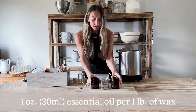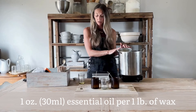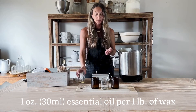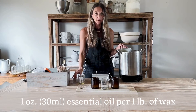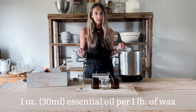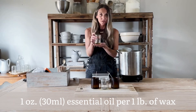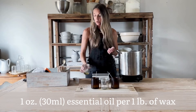Now that we have our wicks attached to the jar, and while the wax is still melting, the next thing I like to do is measure out the essential oils. For a natural wax, a general rule of thumb is to use about one ounce of essential oil per pound of wax. I've already measured the essential oil out and this will be enough for this small batch of candles.